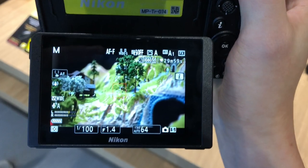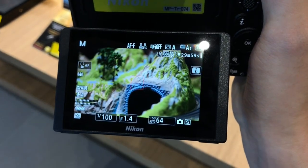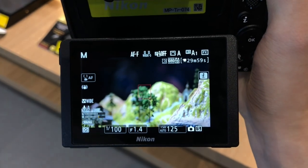So how do F-mount lenses feel on this camera? There's a really smooth full-time autofocus, and I think there's just less of a squeaking sound when you use G lenses. If you'd like to compare it with my Z6 with a 35mm f/1.4, here's how that sounds.